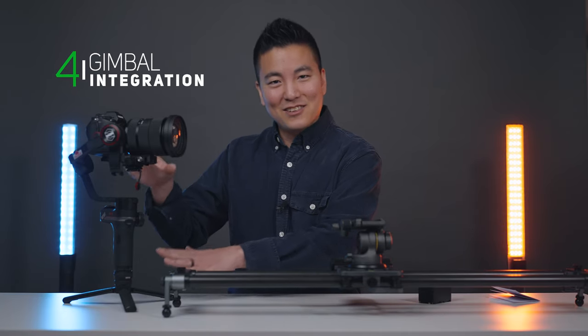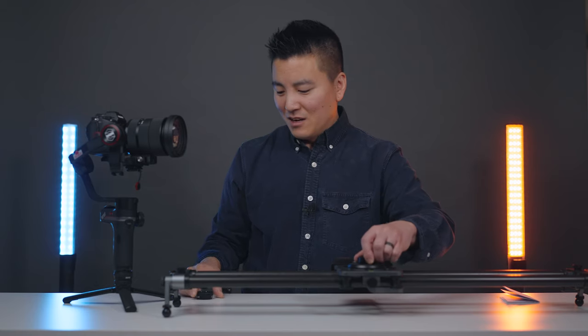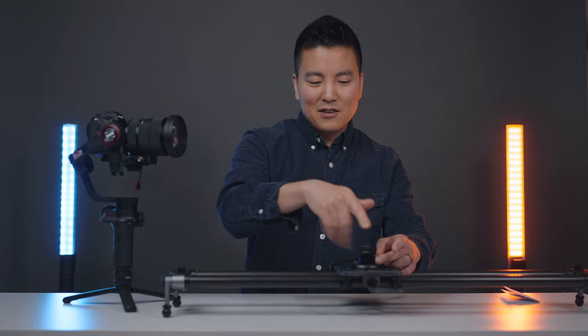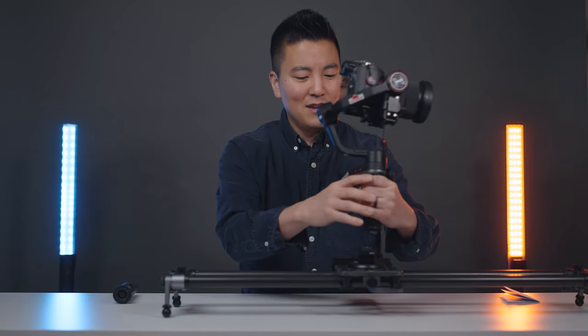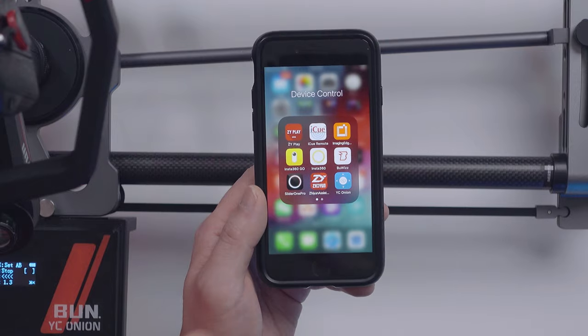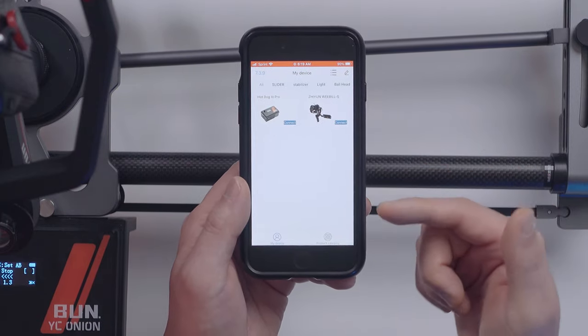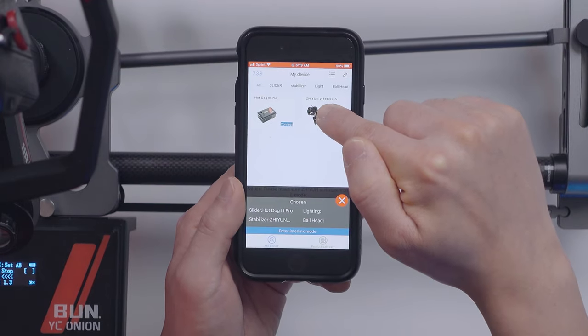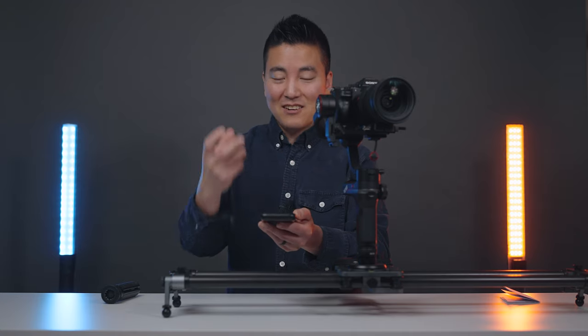The last thing I like about the slider is that you can integrate gimbals like the Weebill S into it. I'll take this tripod head off and show you: first I convert the three-eighths to quarter-inch, attach the Transmount quick release plate on top, and then just slide the Weebill S down onto it. The best part about this gimbal integration is how easy it is to control everything with the phone app — I have both gimbal and slider on and I'm going to launch the YC Onion app. Hold down your slider, hold down your gimbal, enter interlink mode, and just like that they're connected.